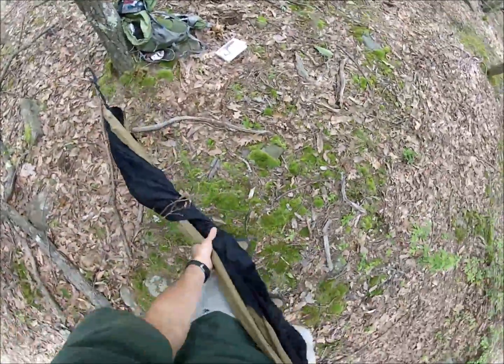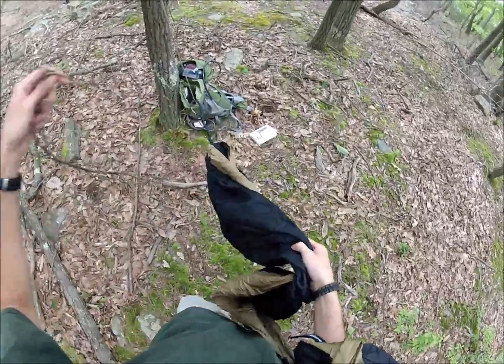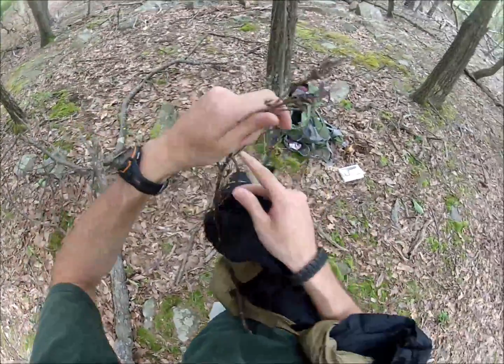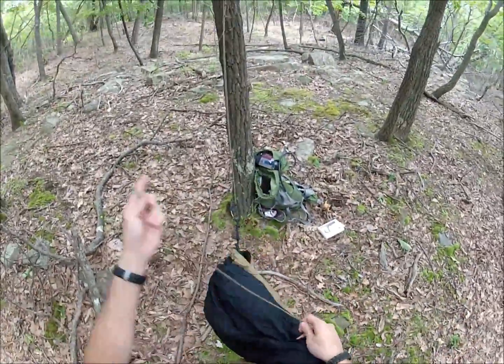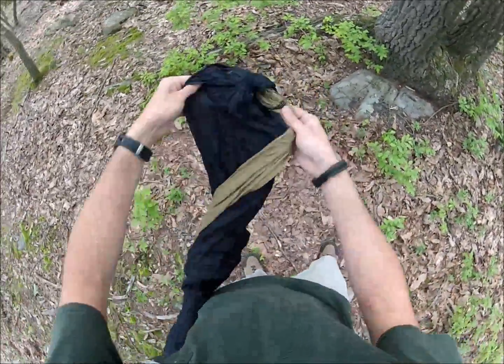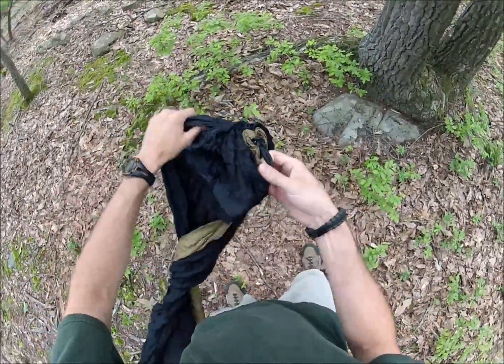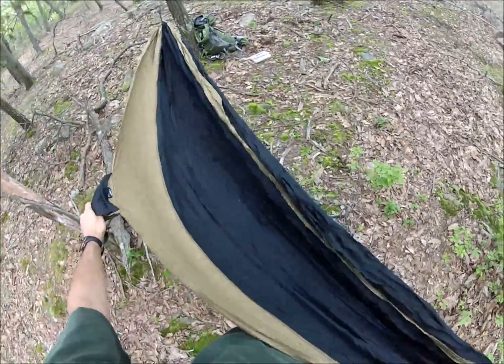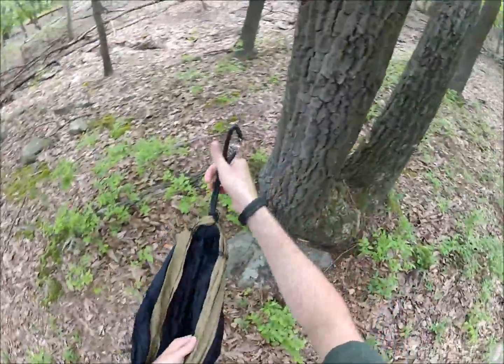This is how you get your stuff all dirty and have to clean it all out later. Gotta love that. My paracord has picked up a stick. I'll deal with that end later. I'm going to bring this end over here and find my other carabiner. Since I did this so quickly, my hammock's probably going to be tangled and all mixed up, but I'll deal with it later.